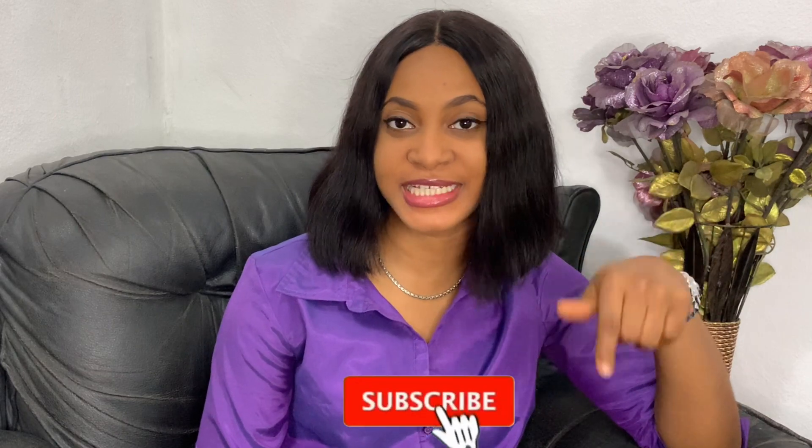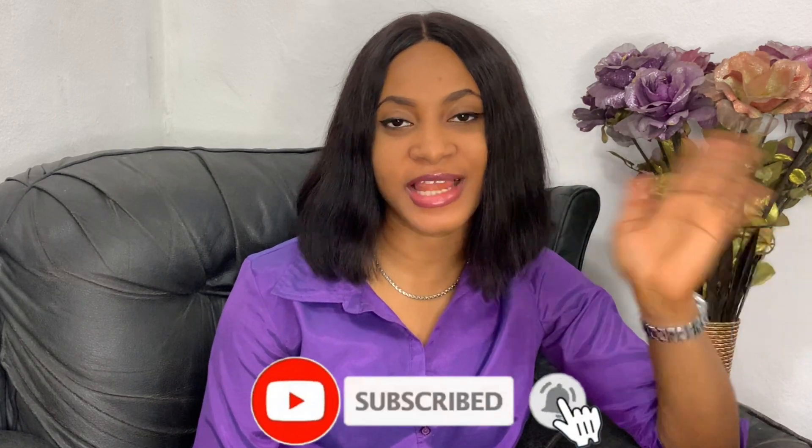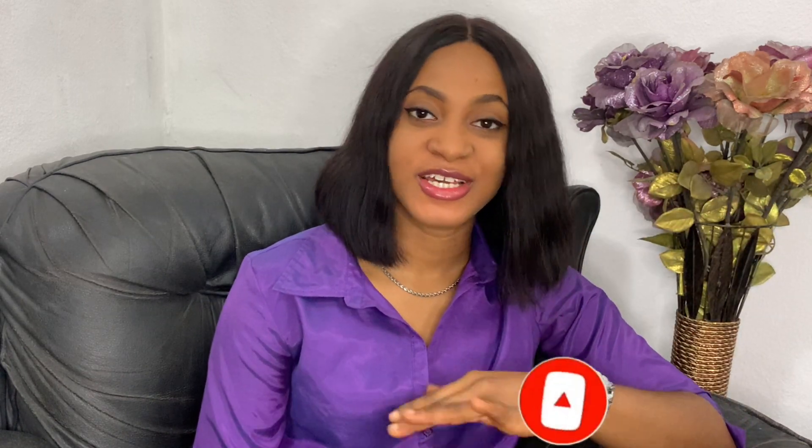Hello, welcome back to my channel. If this is your first time here, don't forget to hit the subscribe button and also hit the bell icon so you're notified whenever I post a new video. My name is Silem, very pleased to meet you. Today I'm going to show you how to make a straight dart bustier. I already have a video on my channel where I teach you how to make a mono sleeve straight dart bustier — if you haven't seen that video, click the link. But for today's video I'm going to show you how to make a basic straight dart bustier.